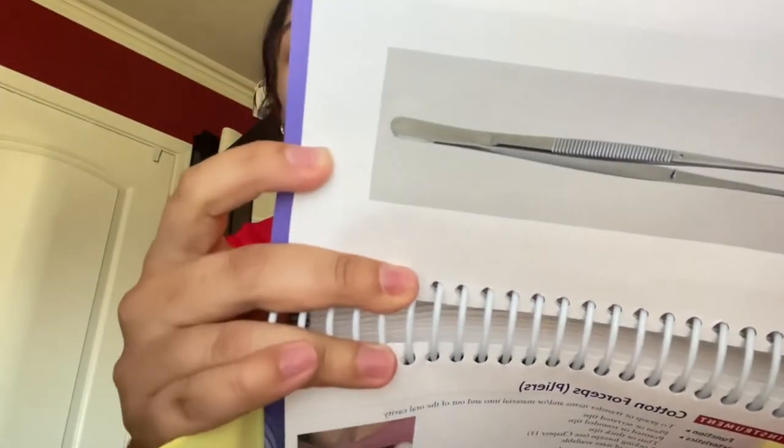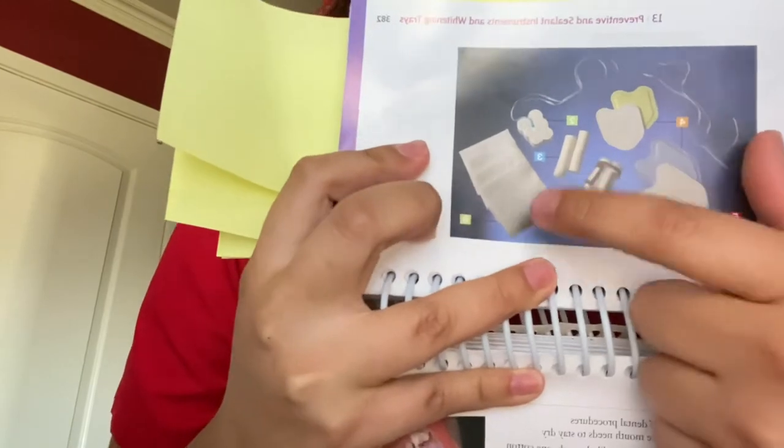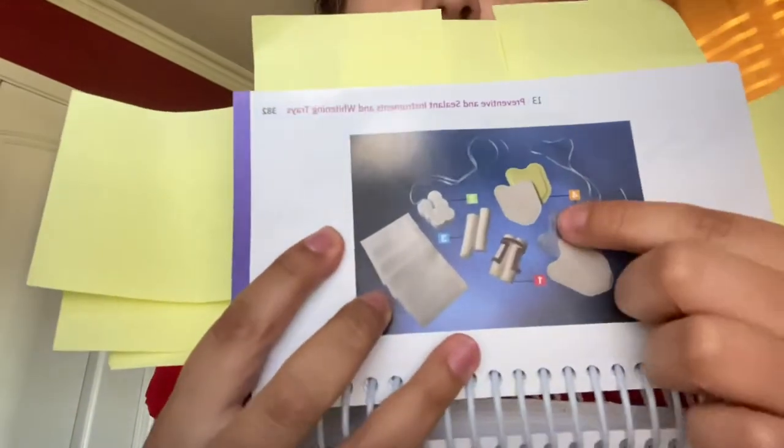We're going to make sure our doctor has enough cotton rolls and our two-by-two gauze set up. We also have a bite block in case the patient's jaw gets tired and they can't hold their mouth open. We have disposable bite blocks, or we can use a regular plastic one.